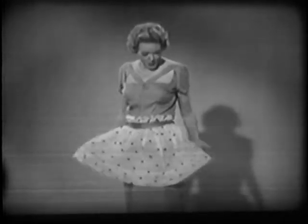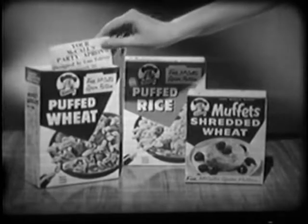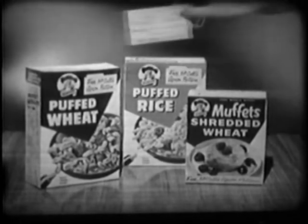Hello, I'm Fran Allison, all done up in my cute little party apron, crispy new, and I made it myself. How? Easy — with this McCall's apron pattern free inside packages of Quaker Puff Wheat,